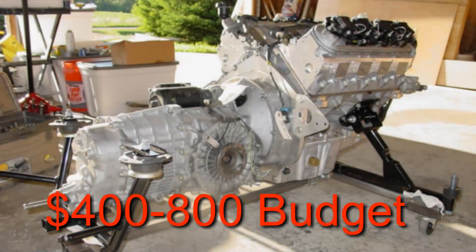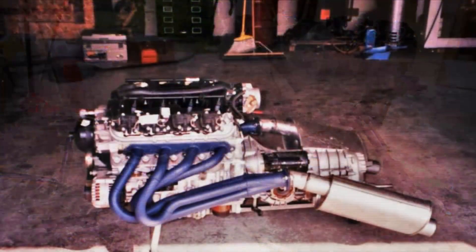The next option is going to run between $400 and $800, and this is for built engines — you've changed the cam, you've got headers, you've got a different intake, a ported throttle body, whatever it is. You need to do some tuning.